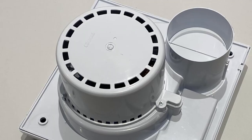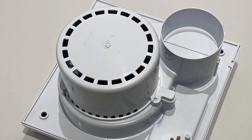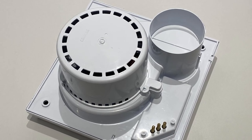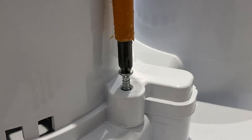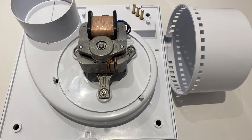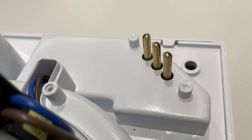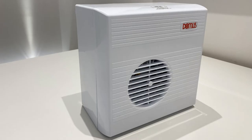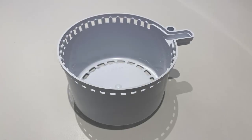Installers often mistakenly believe they have ordered the wrong back box for the unit. However, this is not the case — the motor cover simply needs to be removed. This is done by removing this screw and unclipping the cover from the two retaining clips. The fan will now seat properly into the back box, allowing the pins to be fully inserted into the power terminal, and the back box itself becomes the cover for the motor.